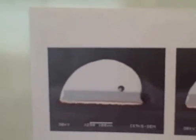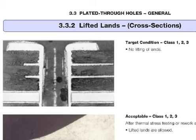You can see there is lift. Here is the land itself. There is lift and there is separation under that land. The member is trying to call out a specification paragraph in IPC-600 on the acceptability of lifted lands.